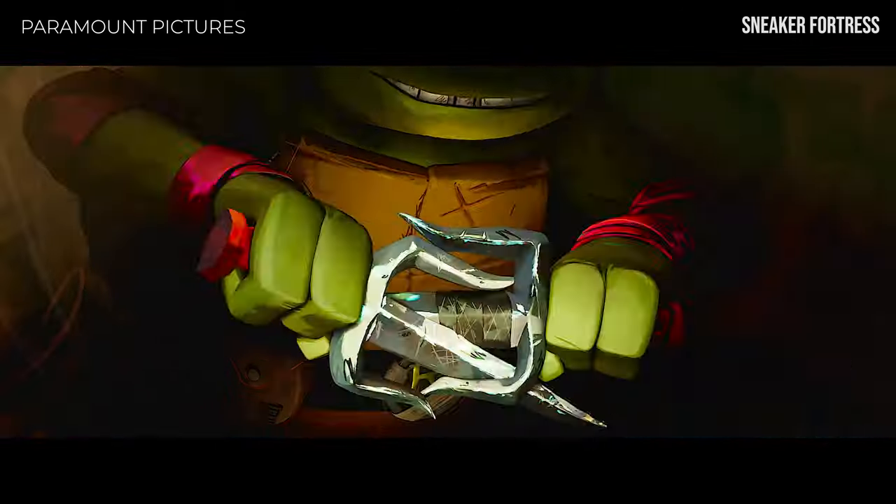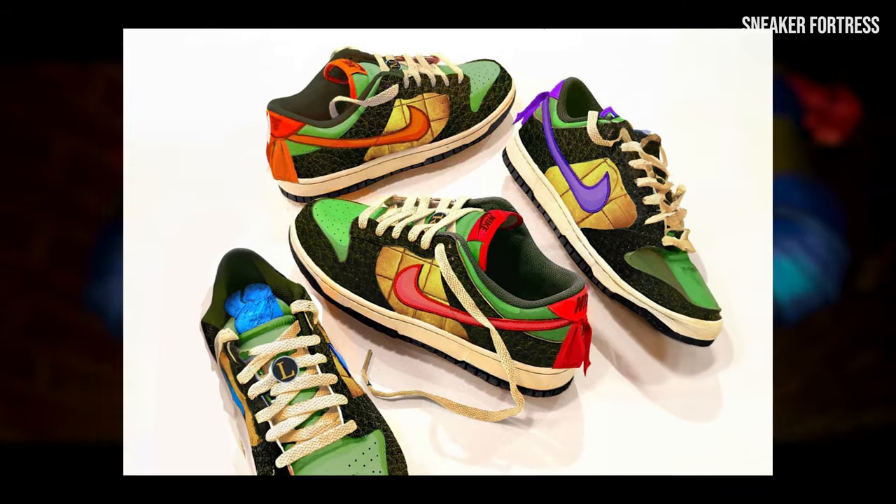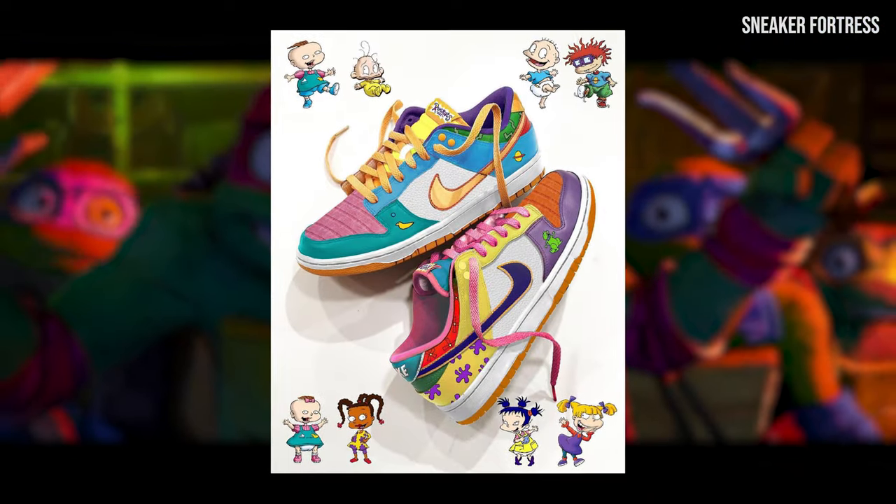Cowabunga, dude. These TMNT Nike Dunk Low sneakers are yet another one of Dope On Designs' concepts that have fed my obsession with turning nostalgic cartoon characters into stylish footwear.